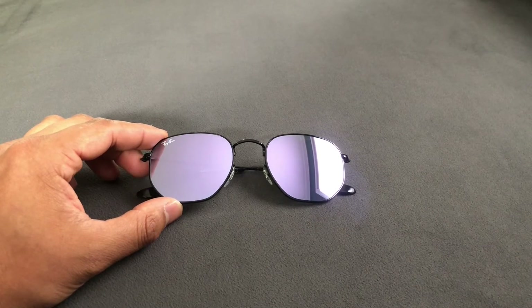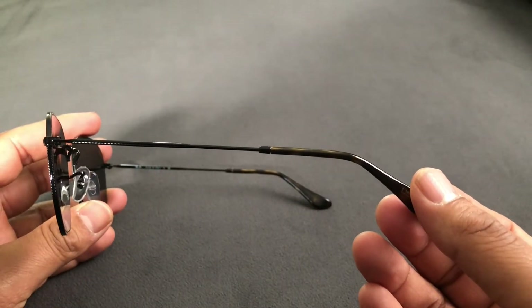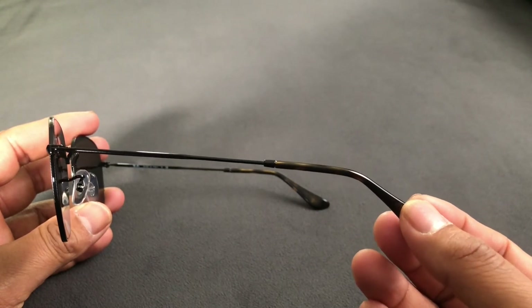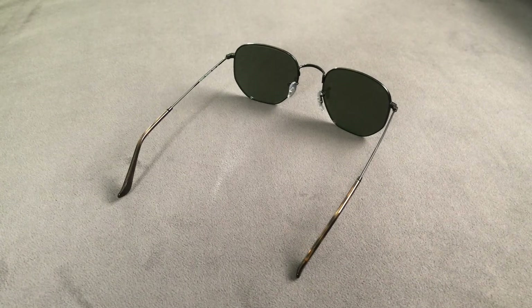These are the hexagonal style sunglasses from Ray-Ban. I definitely wanted to switch things up and do something fun for summer, so I chose this purple or lilac flash lens, put it against a black frame to really make them pop, and then finished the style off with tortoiseshell temple tips.